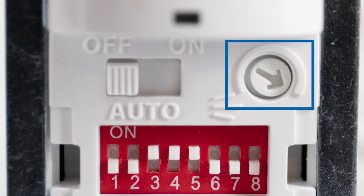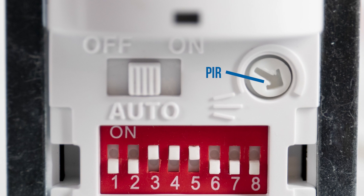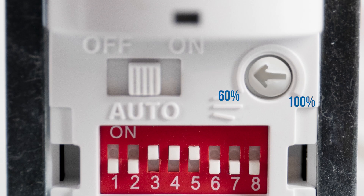The dial adjusts the sensitivity of the sensors. On the dual-tech model, there are two dials — one for ultrasonic and one for PIR. On the PIR model, there is only one dial. The PIR dial has a sensitivity range from 60 to 100%.